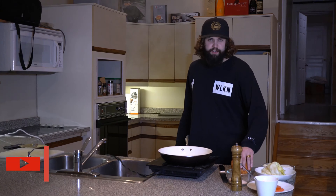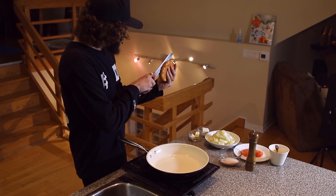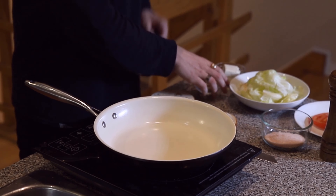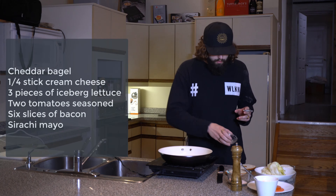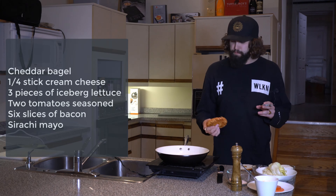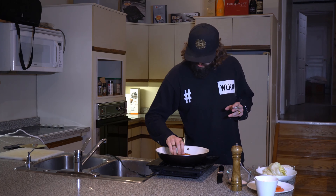Next, we're going to take our cheddar cheese bagel — you can use whatever bagel you want, today I chose a cheddar cheese bagel. We're going to cut this in half with a serrated knife. Then put your bagel on, take 2 ounces of butter, put it in your pan and melt it. Take your cheddar cheese bagel and just crisp it up in the butter, get a nice little toast on it.